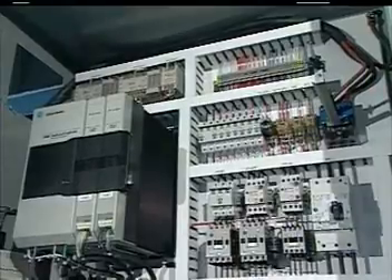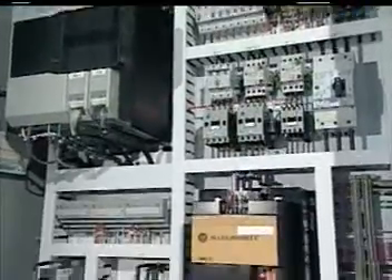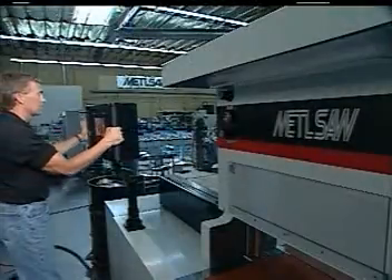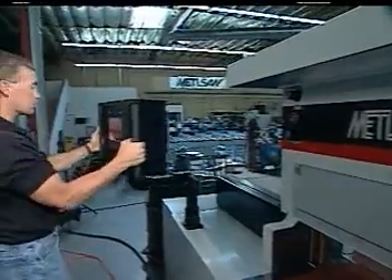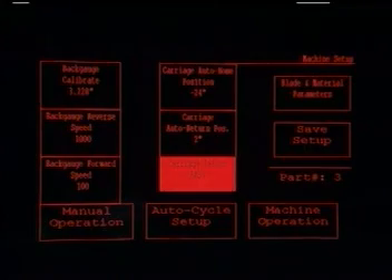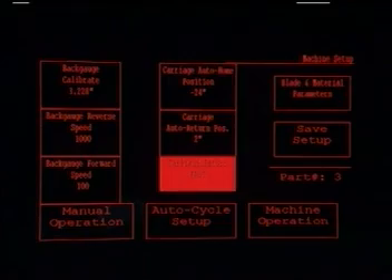It's the saw's Allen-Bradley control package, housed in this electrical panel, that makes everything so easy and efficient. Just touching the touch screen allows the operator to set up everything easily, from manual machine operation to autocycle setup and operations.